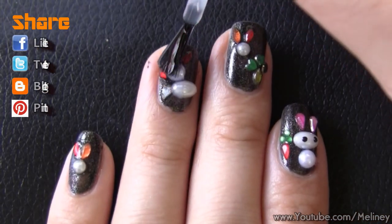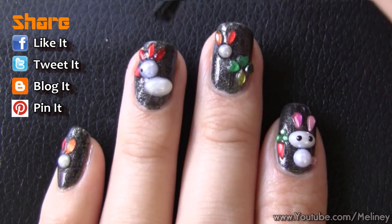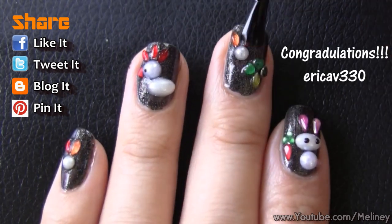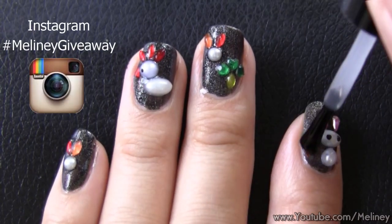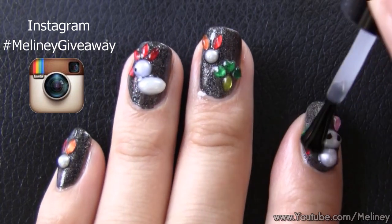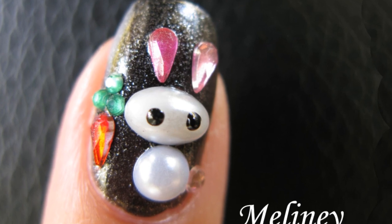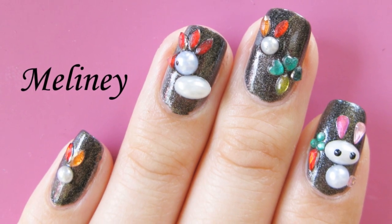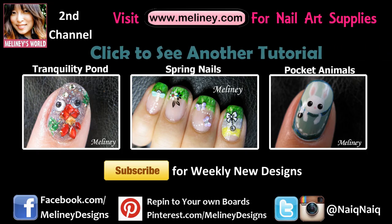If you like this video, please rate it, share it and add it to your favourite playlist. Congratulations to last week's winner — please contact me within a week to claim your prize mentioned in last week's video. This week, I'm going to hold a giveaway on Instagram. Entry details in the info box below — hashtag Melanie giveaway of your creations using nail art decorations. I want to see what you can come up with. The winner will be contacted through Instagram and will win all the decals I used in this video. Good luck! Please subscribe for updates — I upload new videos every Thursday, Wednesday if you're in the US or Canada. Thanks for watching.